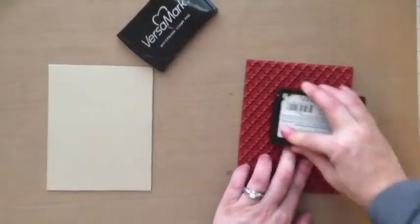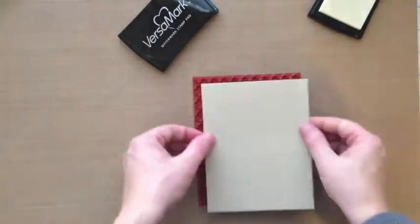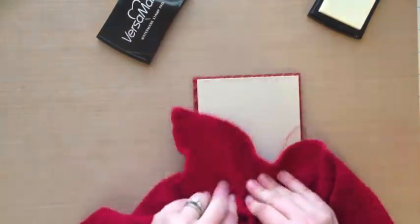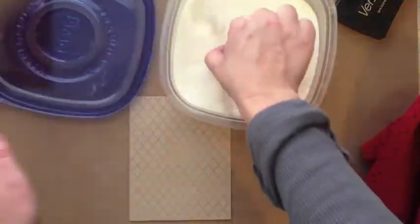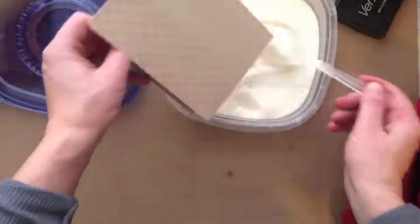So that's what I'm doing here today. I'm taking the Hero Arts lattice background and I'm going to heat emboss it on some craft cardstock, which is Neenah Desert Storm, and then also on some white cardstock which is Neenah Solar White. I'm just going to heat emboss with clear embossing powder on both of these card bases before we get to work on the water coloring.